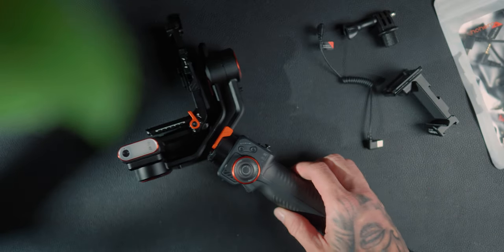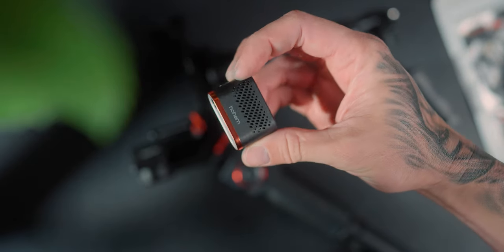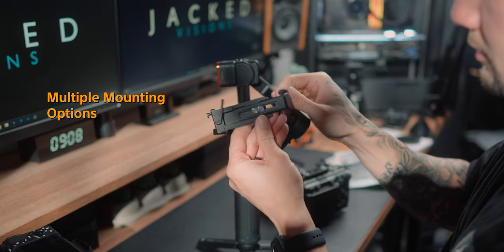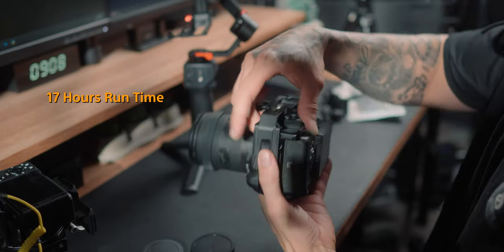The Hohem iSteady MT2 is a gimbal suited towards smaller devices. It has a clip-on magnetic tracking device with an RGB fill light. The base plate has a standard Arca-Swiss plate. You're able to switch between landscape and portrait mode really fast. It has a payload of 1.2 kilos. The battery is rated up to 17 hours.